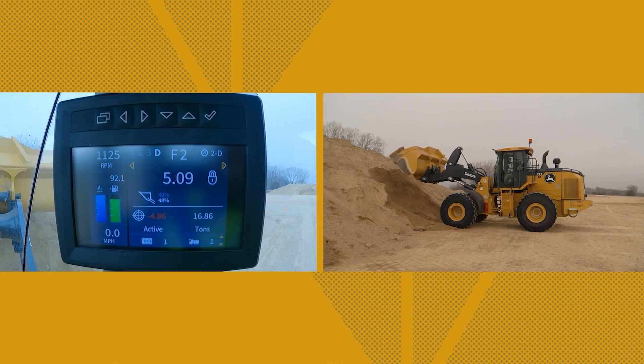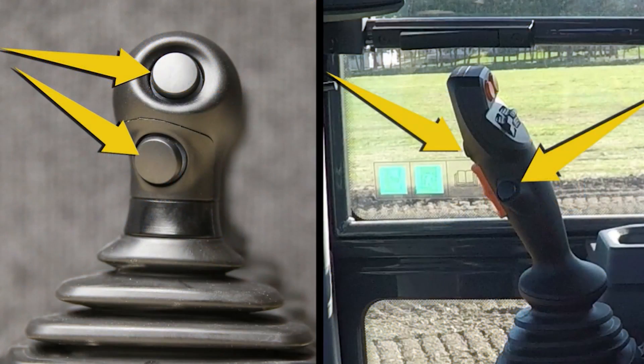SmartWave is fully designed and supported by John Deere. This allows for the function of the payload scale to be truly integrated into the machine controls, using our multi-function buttons on the joystick for easy to adjust and easy to use operator controls.